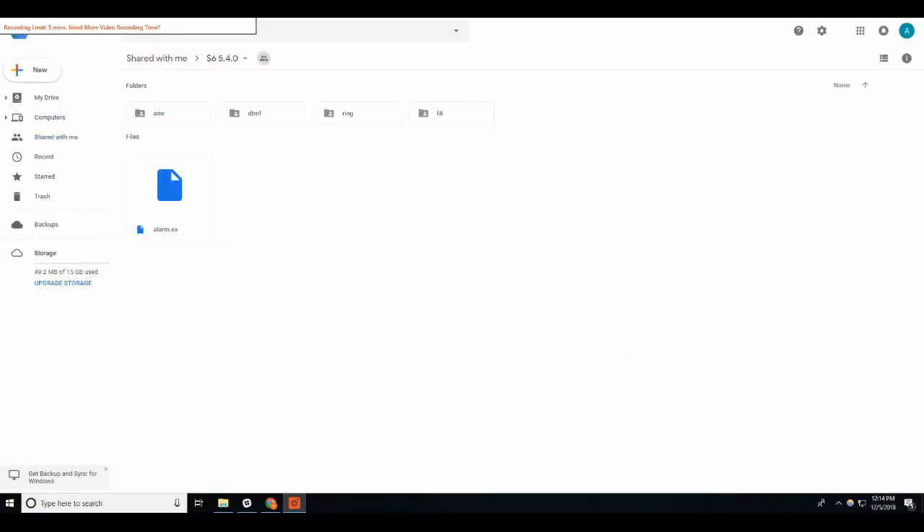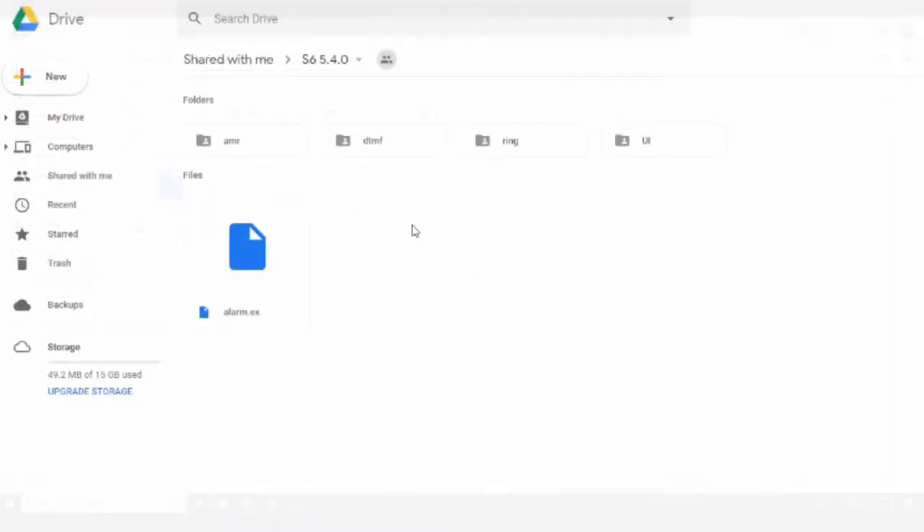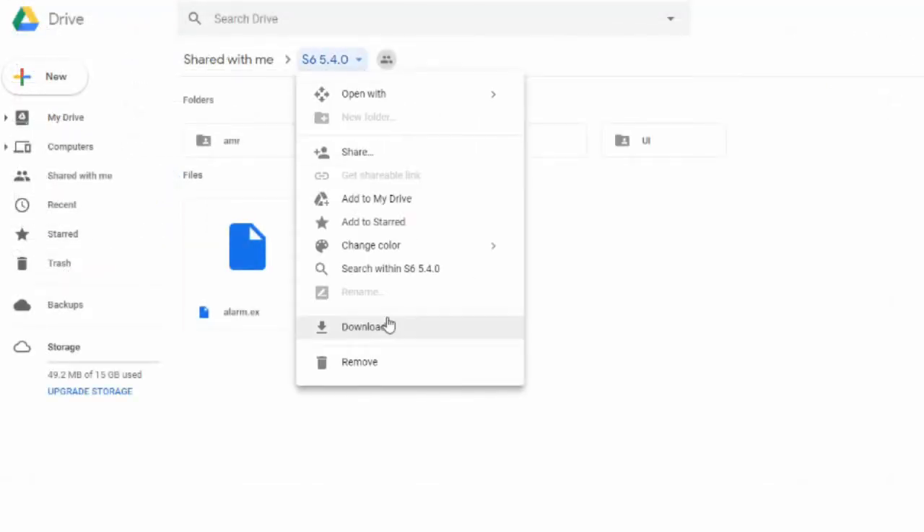To begin the update, first follow the link provided to you by a Fortress customer support agent, then click on the firmware file and download it.